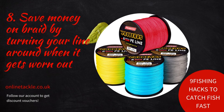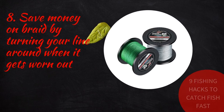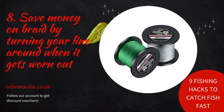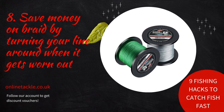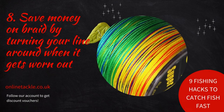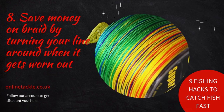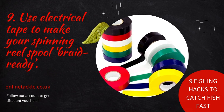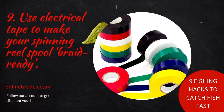Number eight: save money on braid by turning your line around when it gets worn out. Braid is a lot more expensive than monofilament, which is why many anglers use monofilament backing when spooling a spinning reel. Turn the line around, tie the worn-out end to the mono backing, and continue fishing with the fresh end — essentially using it twice as long. Tie the worn-out end to a fence, walk away with your reel until you reach the backing, cut the line, go back to the fence, tie the worn-out end to the backing, and respool the reel with the line turned around.